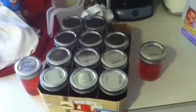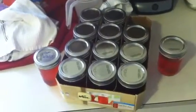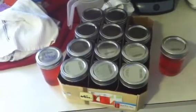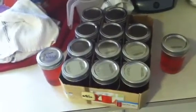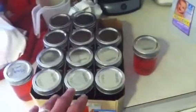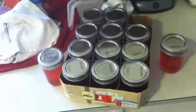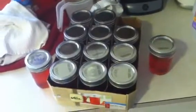The grapes I got for 98 cents a pound. I bought eight pounds and probably used about half of them, so we'll say four bucks for the grapes, two bucks for the sugar. I'm not counting the jars because they're reusable. So it was six bucks for twelve jars of jelly — it comes out to about 50 cents a jar.